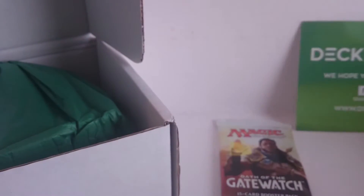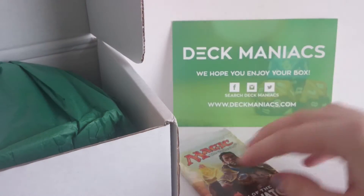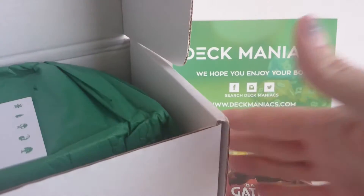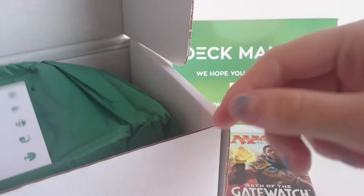This box is the $29.99 box. They do smaller subscription boxes where you can just get packs or you can just get some other things. But this is the big one that comes with packs and surprises.